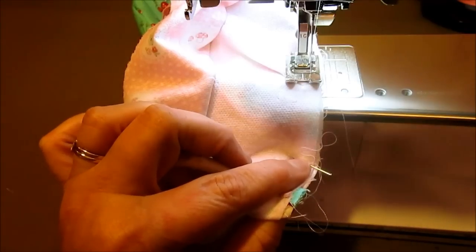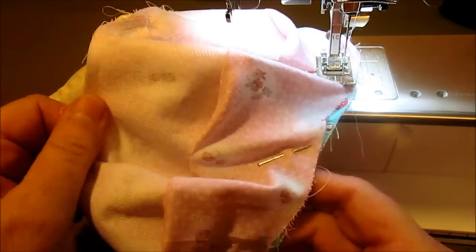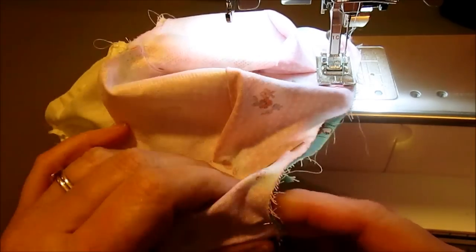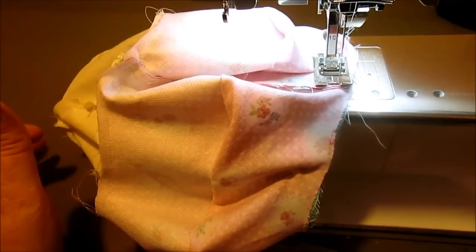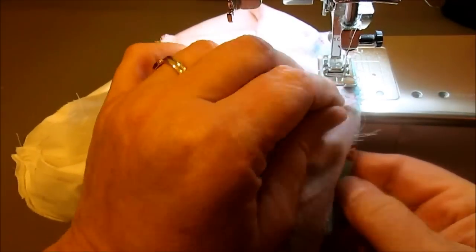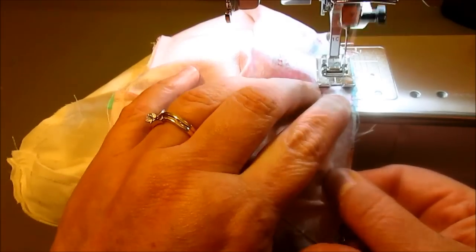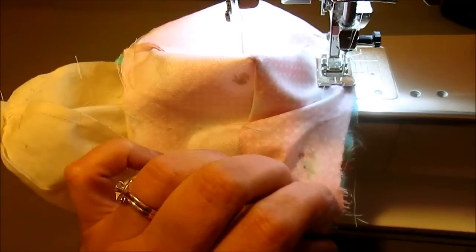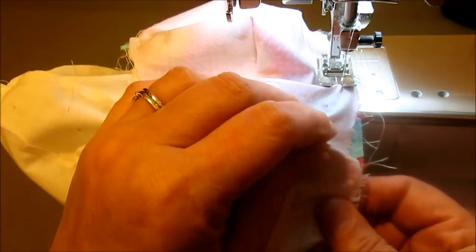I repeated the process and pinned the right side of the hat to the right side of the brim, and now I'm going to stitch it together. This time I sew all the way around. When sewing around the brim, be sure your needle stays down as before. There may be times when you need to do a little easing — pulling one or the other of the fabrics so they ease together to be nice, flat, and the same size. You don't want any puckers or twists in your sewing as you go around.